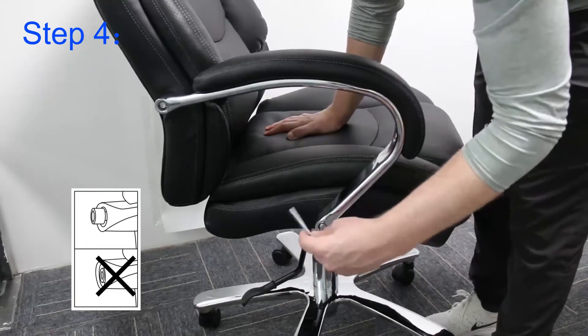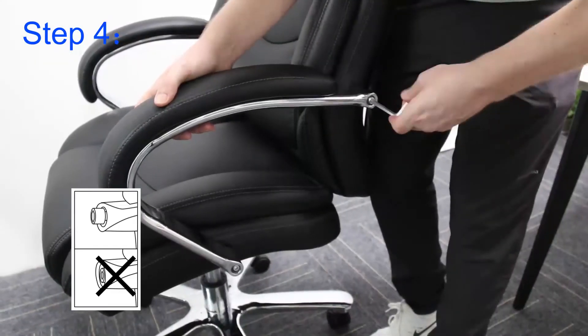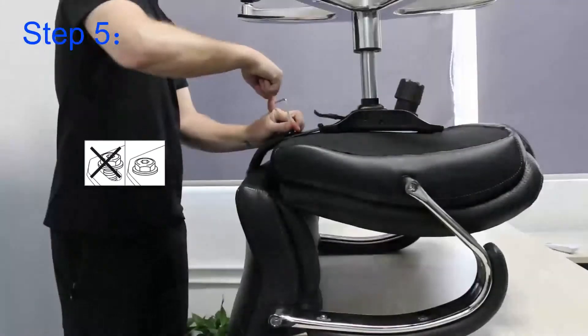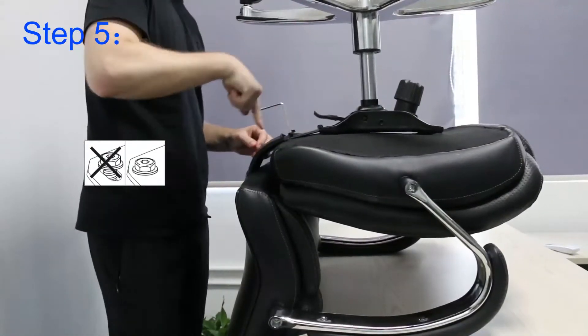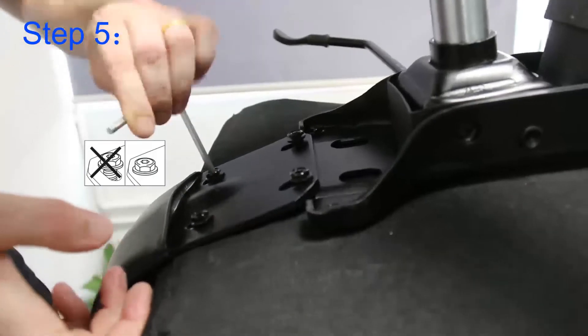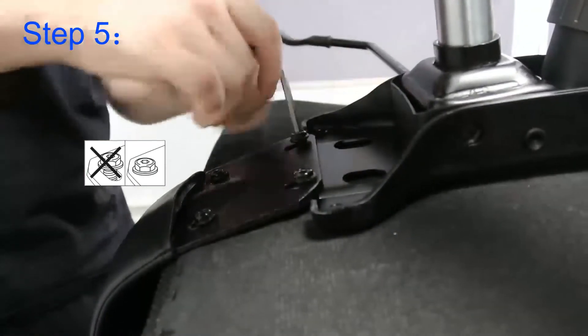Once again I need to do the same for the other side, and then after this I take the chair itself and I want to tighten the bolts for the seat back, now that the armrests are well aligned and securely fitted.